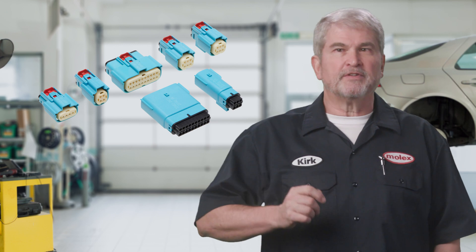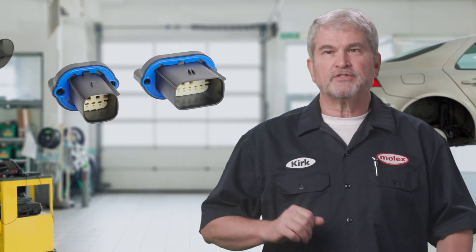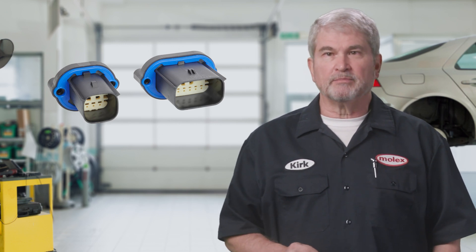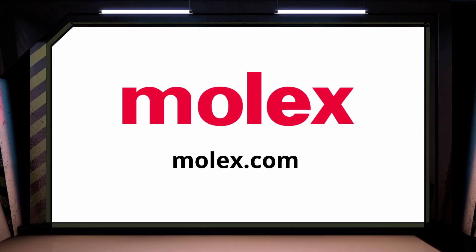As you develop new product designs, consider the potential impact of high vibration or unexpected fluid leaks. Then see how the same Molex MX150 products used in millions of passenger vehicles today can help you design a rugged and reliable system to avoid expensive failures. More information on these connector families along with hundreds of other rugged and reliable solutions can be found on our website at molex.com.